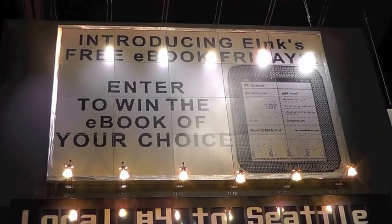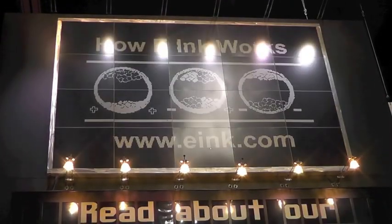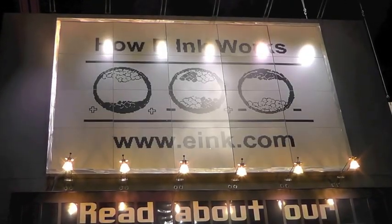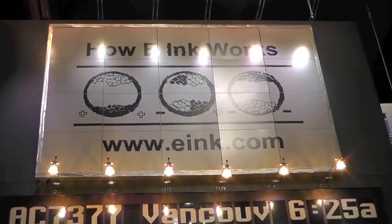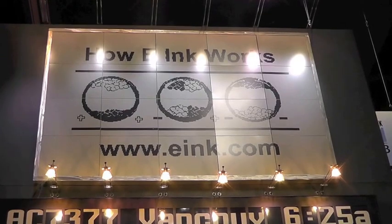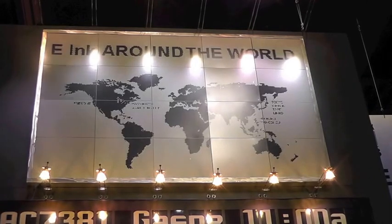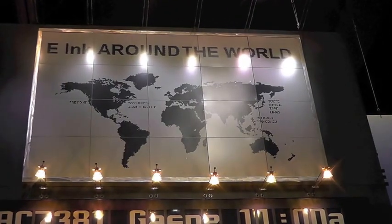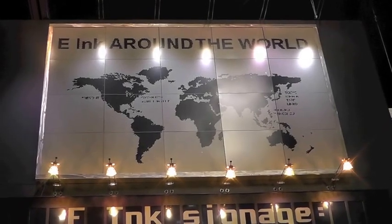Another area we're focusing on this year is digital signage. At the top of this display, we have a 4x5 tiled sign where we use 20 independent displays to make one large billboard. You would typically see this replacing a location where you would normally have a paper billboard. The advantage is that this uses almost no power and you can update the sign remotely.